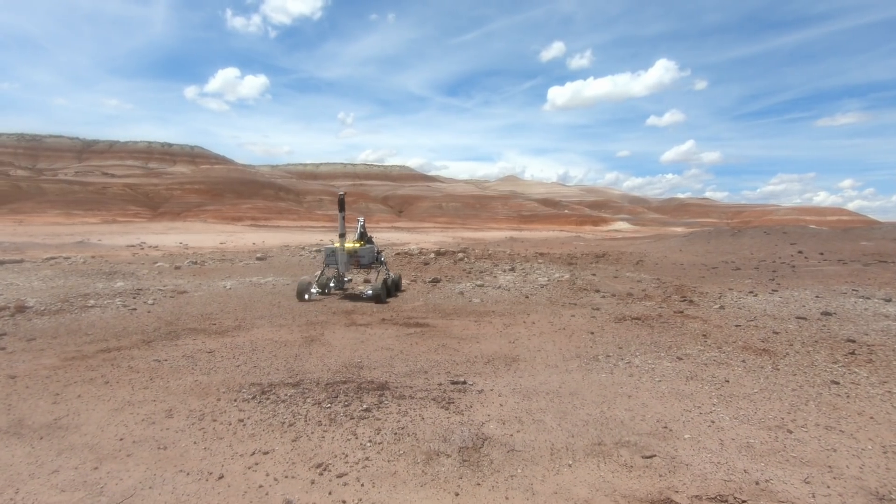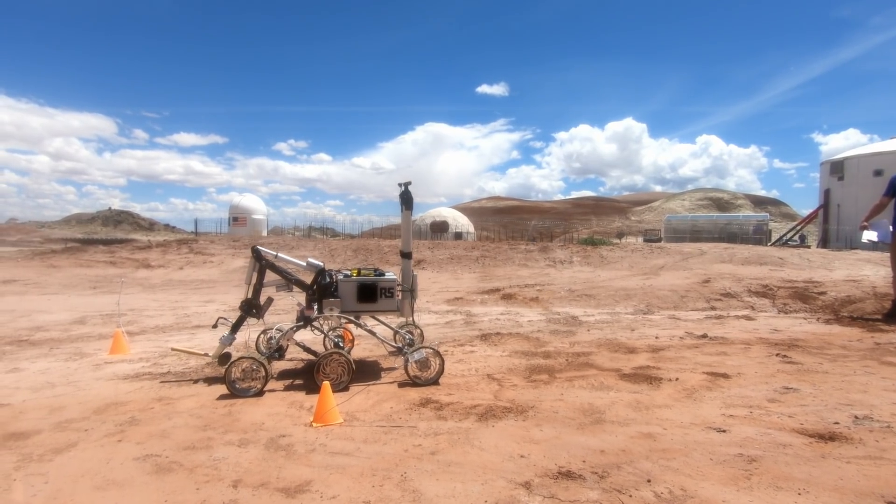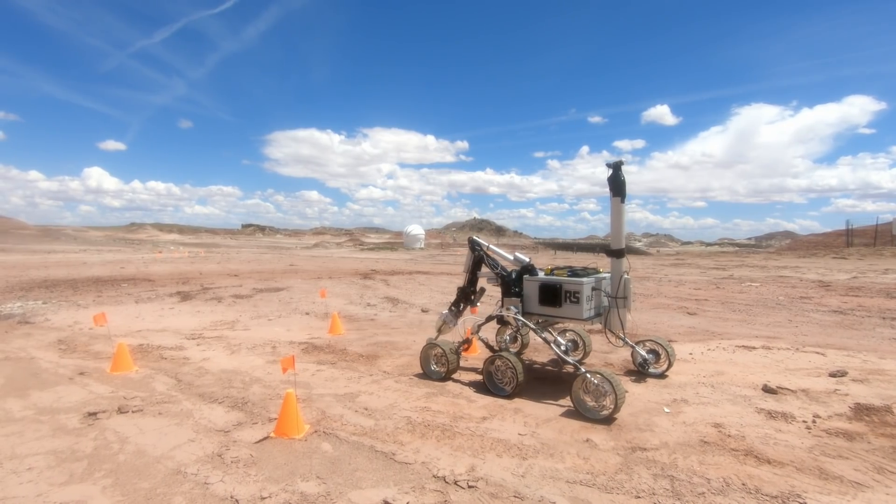The first mission is called Extreme Retrieval. It consists of a rover driving over rough terrain and picking up a series of objects at different locations and dropping them in other locations, similar to what Mars rovers do on Mars.